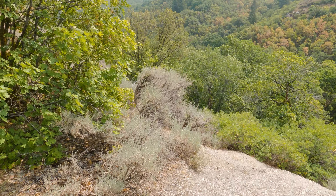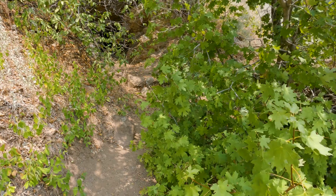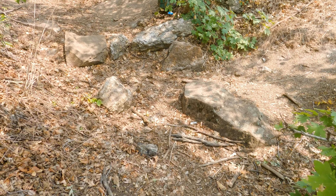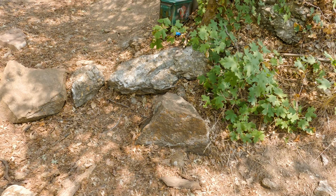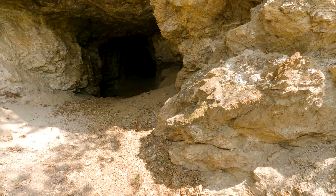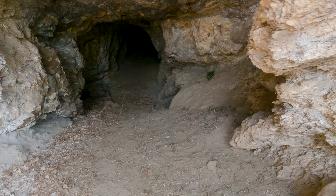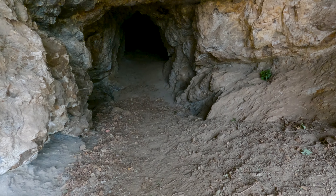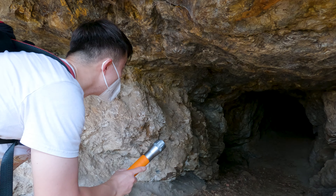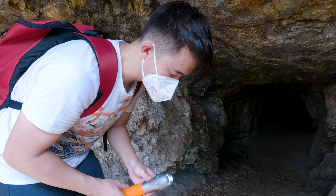Alright. Well, according to the map, we should be just about there. Here it is — we're here! We made it to the mine. It only took us an hour.